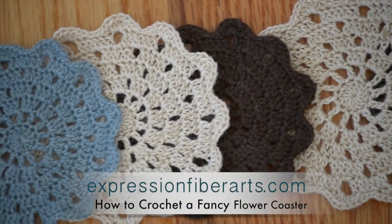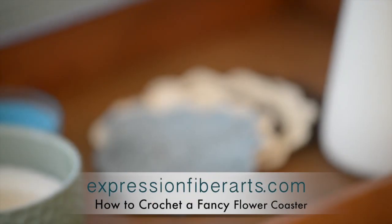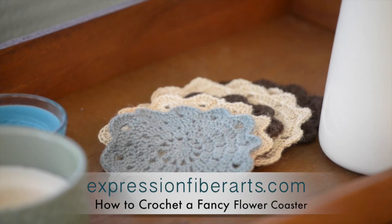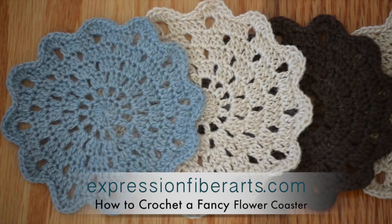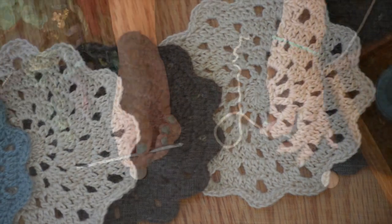Well hello! It's Shandy from expressionfiberarts.com and you're about to learn how to make these adorable fancy flower coasters. Aren't they cute? And so easy. So without further ado, let's jump right in.